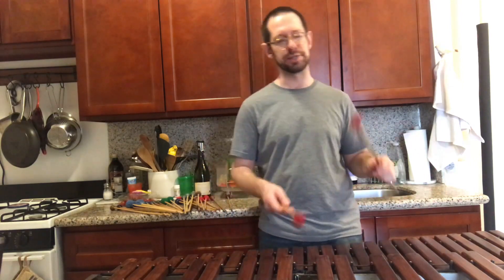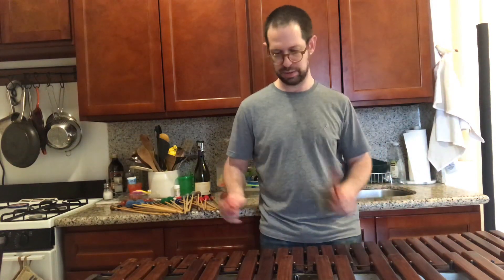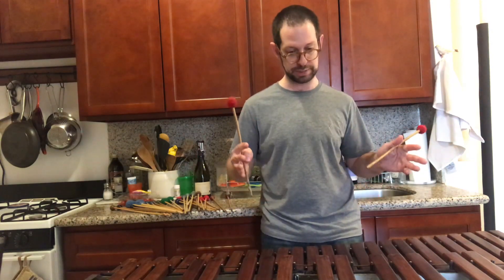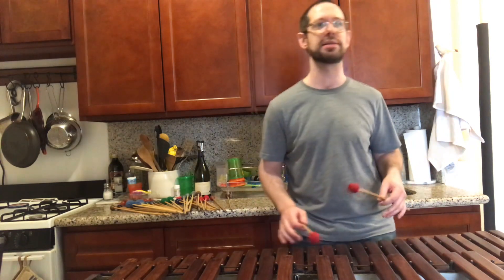I changed the sticking just today. Instead of going left, left, right, right — one other sticking fun fact is I figured this one out this morning — they're paradiddles, so if you learned how to play the snare drum, it was not all a waste.